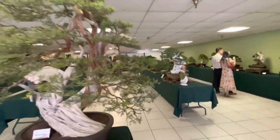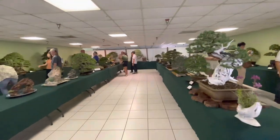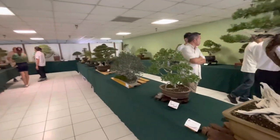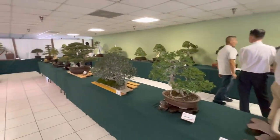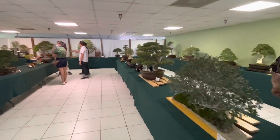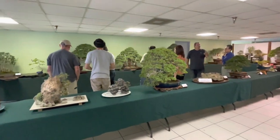There's the Vietnamese Bonsai Society show here in Garden Grove, running July 2nd to the 3rd. If you guys like the video, like and subscribe. This will be a short one, but it's worth coming down to see some of these really magnificent trees in person — especially that olive and that forest. Most of these trees are well done.